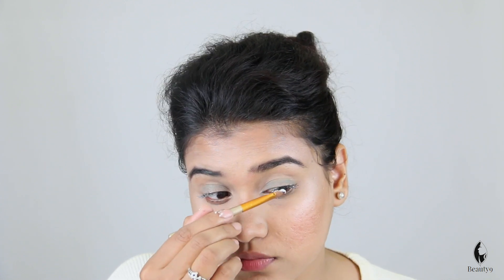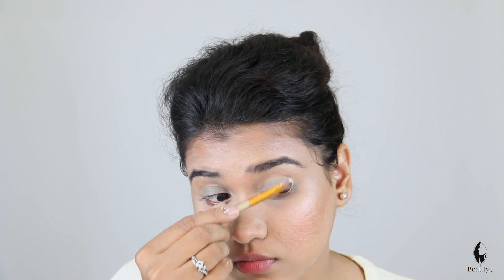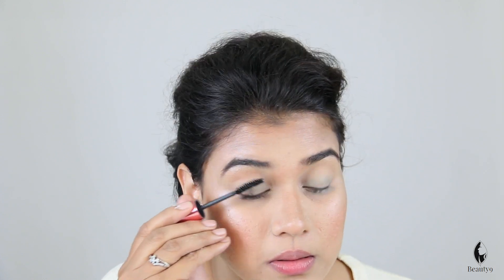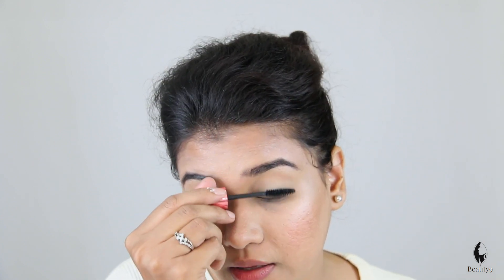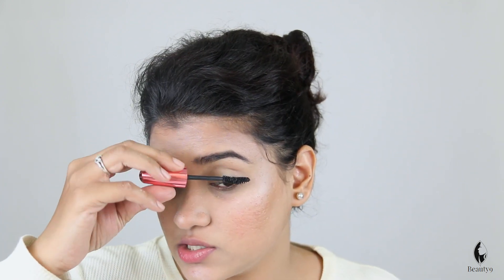Cover both eyes well. Now we will do one more coat of mascara. You will get more volume in your lashes. Look at how much volume there is! I don't think it looks like natural lashes. This is the best trick. If you have a problem with false lashes, you will definitely try this and get very good volume and thick lashes.